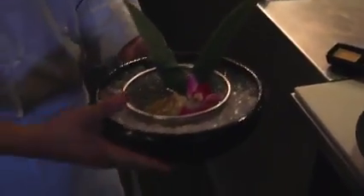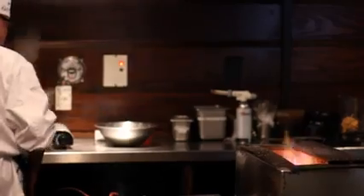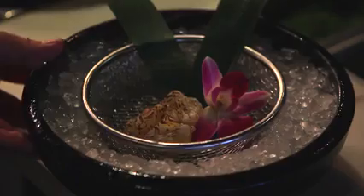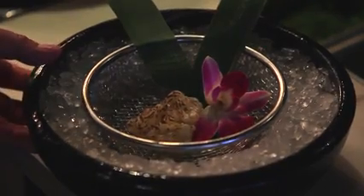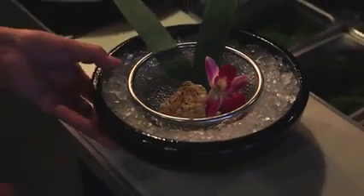This is the seared Maine lobster sashimi, and you've got the Spanish lobster, ginger radish, Japanese wasabi, and a sesame ginger sauce to go with it. It's your choice — normally this is perfect just the way it is, with salt and pepper and just a little bit of flavored butter at the end.